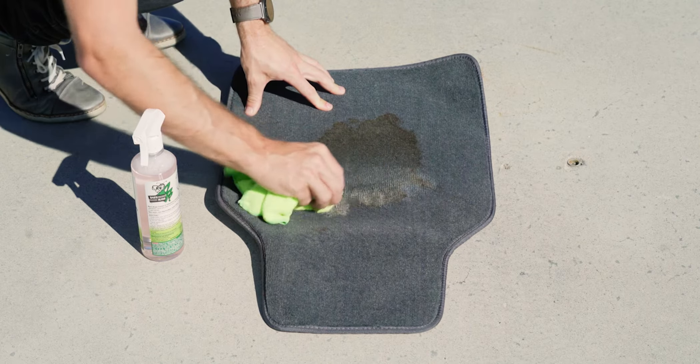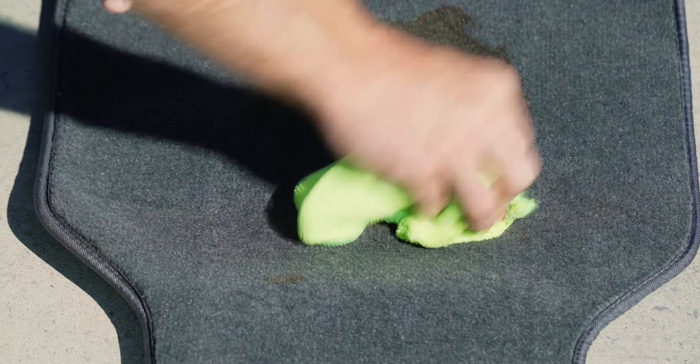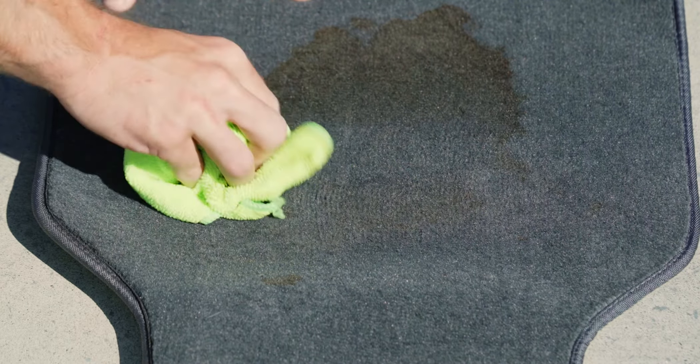This carpet cleaner is non-toxic, non-irritating to skin, non-flammable and odour free. Bars Bugs Carpet and Upholstery Cleaner.